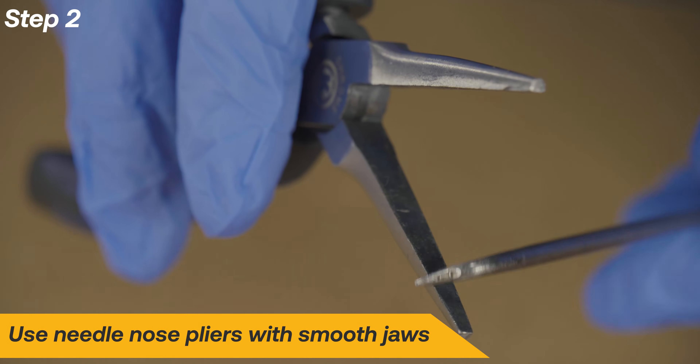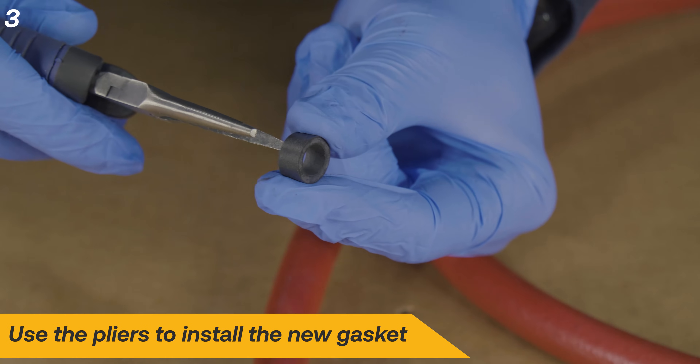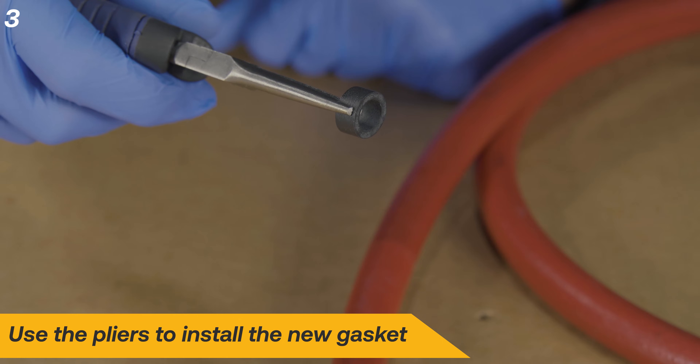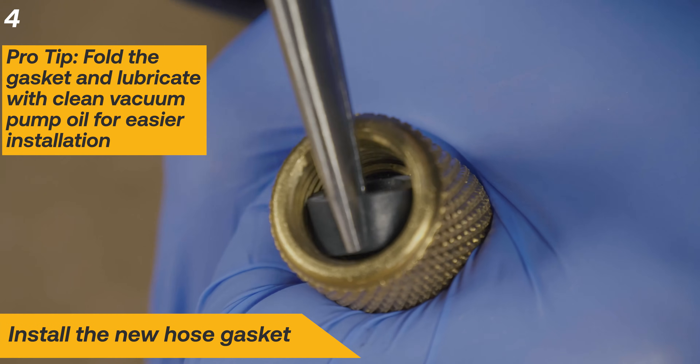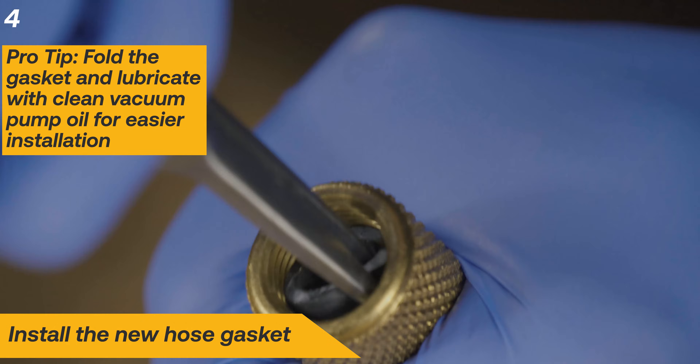Use a pair of needle nose pliers with smooth jaws so as to not damage the new gasket. Use the pliers to install the new gasket. Folding the gasket and lubricating it with clean vacuum pump oil may help with easy installation.